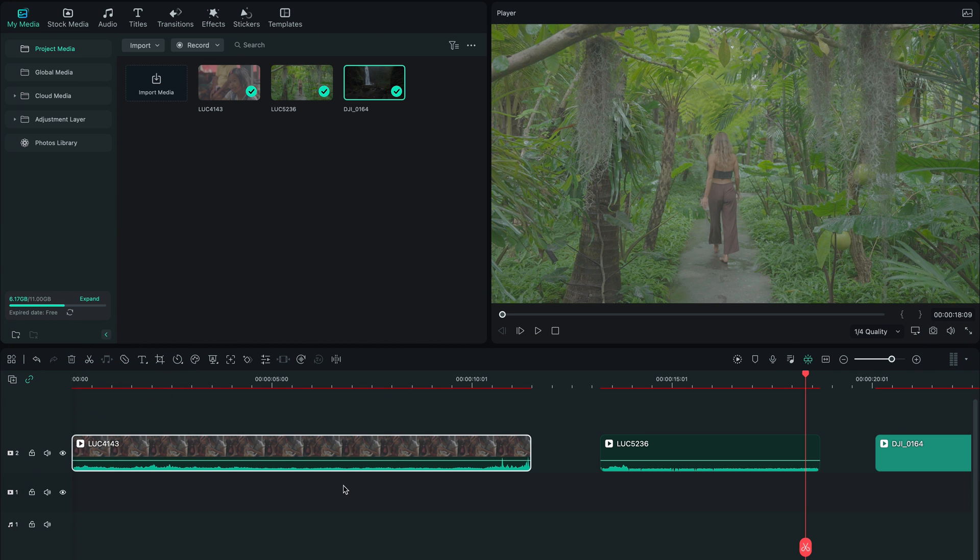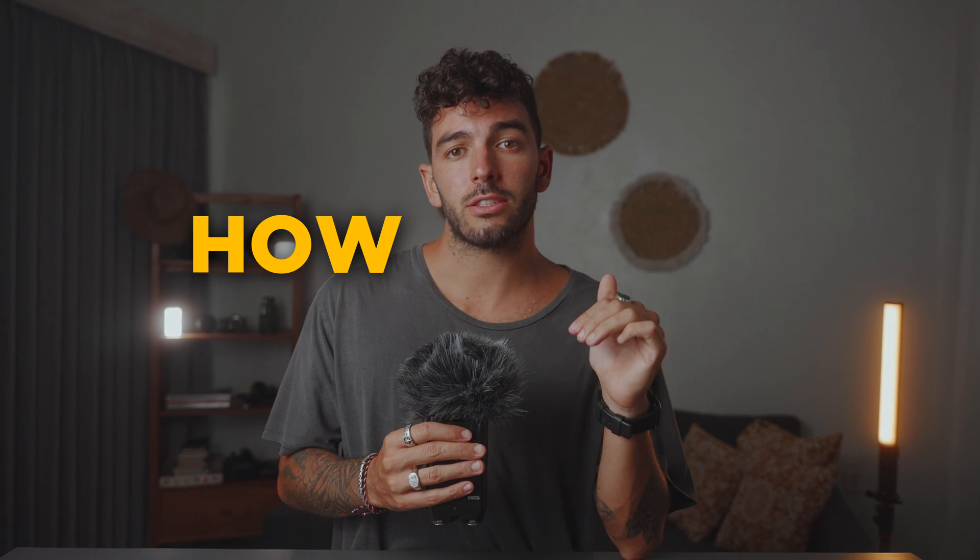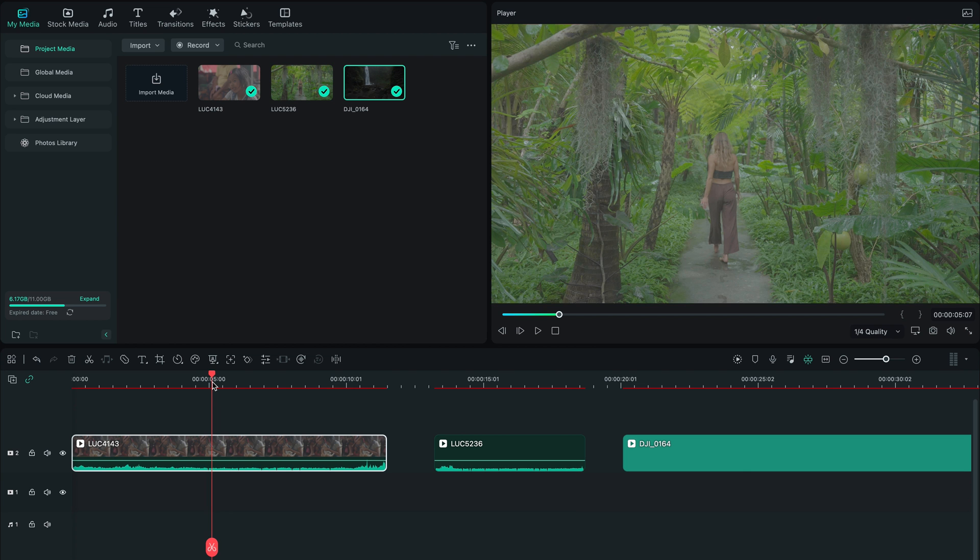We have three different shots with three different lightings and three different subjects, just to show you guys that this technique actually works with any shots. You just need to know how to do it and when to do it. Let's start with the first one.